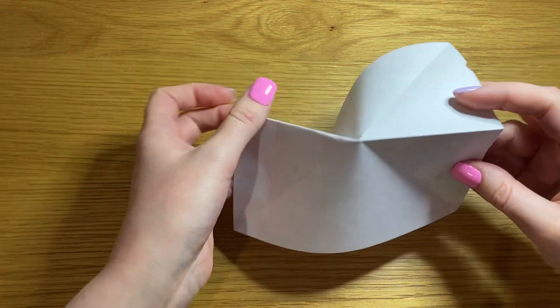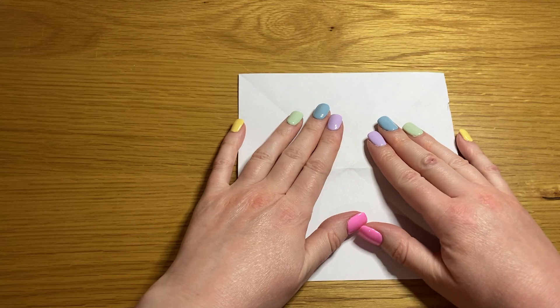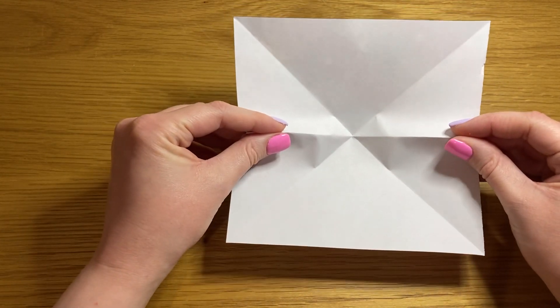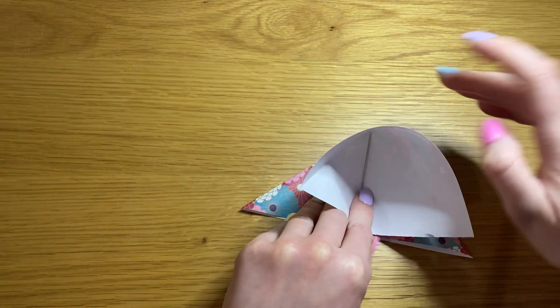Open it out so that the side that you want to be inside once it's complete is face up. Take the crease we've just made by both sides and fold it down to the bottom.